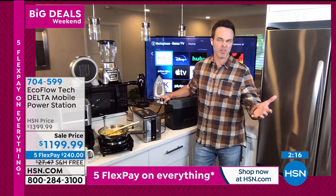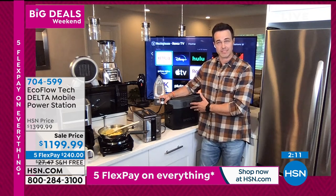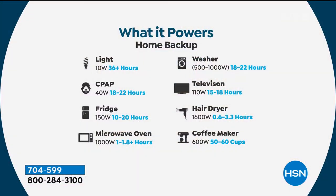This is going to power a CPAP machine well through the night — actually 18 to 22 hours. A lot of customers keep their medical devices plugged into the Delta and the Delta plugged into the wall. So if they lose power in the middle of the night, the Delta automatically kicks on in a millisecond — so you never have any interruption in breathing or anything like that.